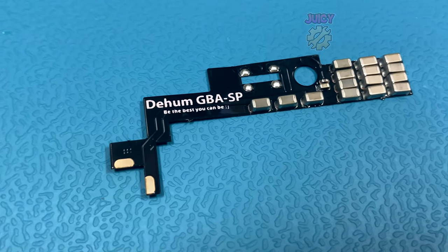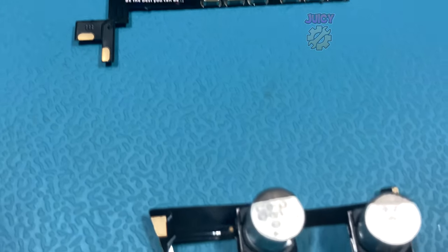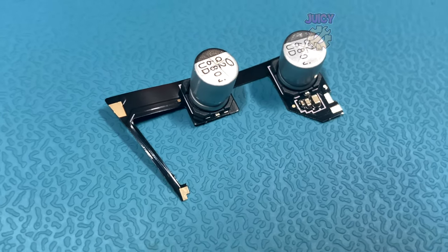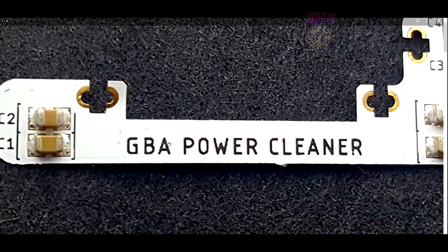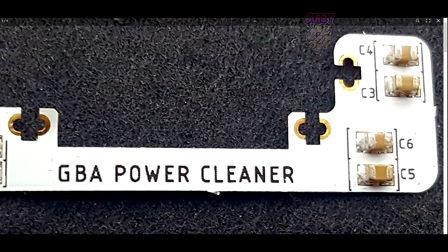Here is the Flex PCB called the De-Hum Gameboy Advance SP - as you can guess it's for the Gameboy Advance SP - and then there is another one for the Gameboy Advance. Both of these are made by Retro 6, but there are other versions from other manufacturers such as the one from Heldatech called the Gameboy Advance Power Cleaner. I'm going to compare all of these because they should be the same, but let's find out.